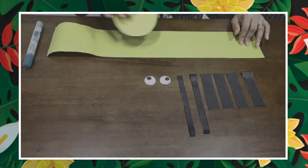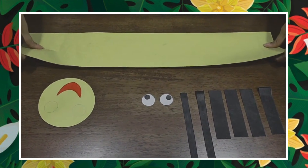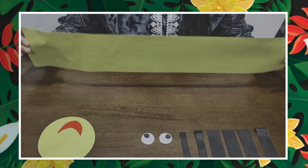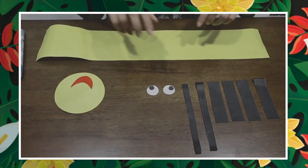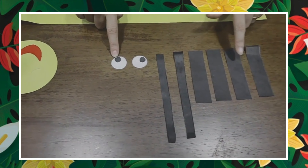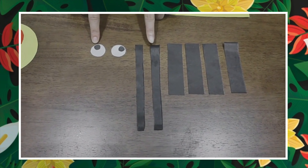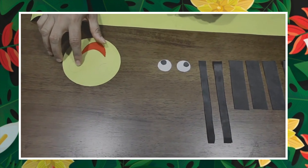For making the headband, we need a yellow sheet. That yellow sheet should be the size of your head — you should measure it like this, it should be the size of your head. Now after that we need two eyes and four strips of paper in black color: two for making the antenna, two eyes, and one smiley face.